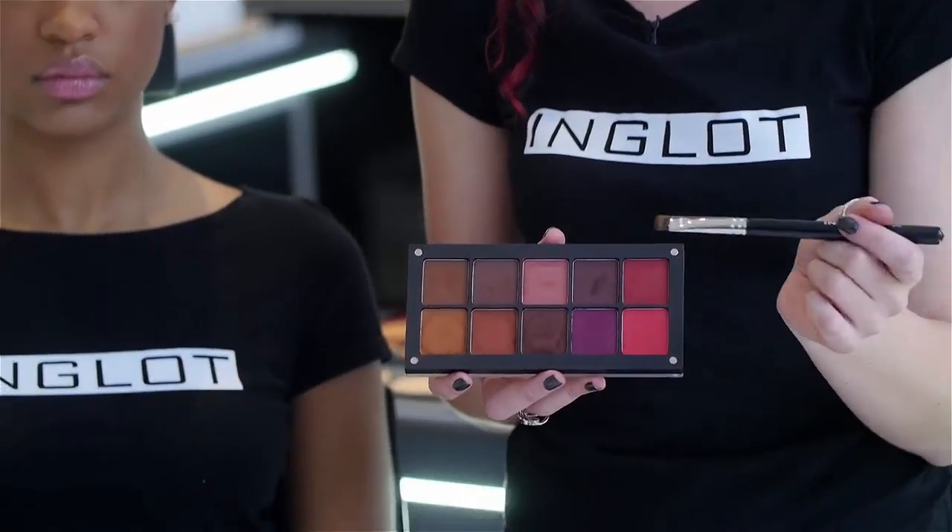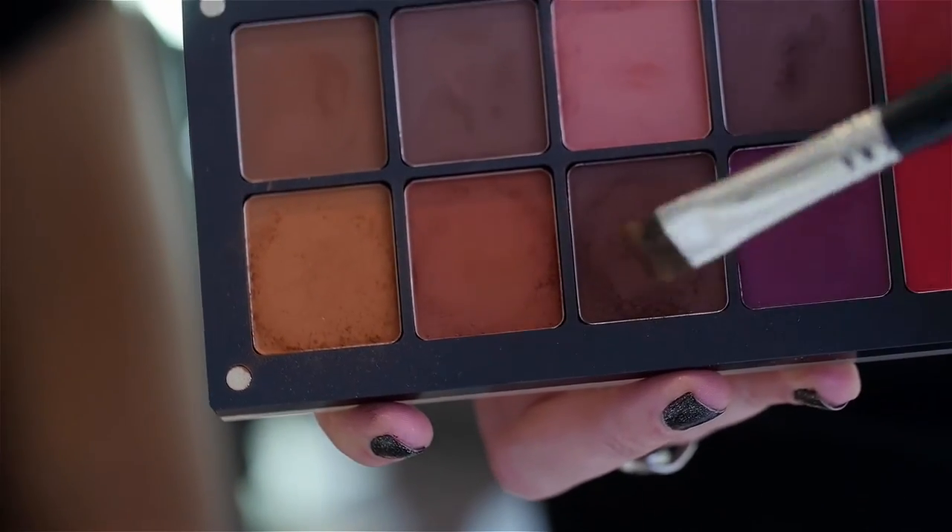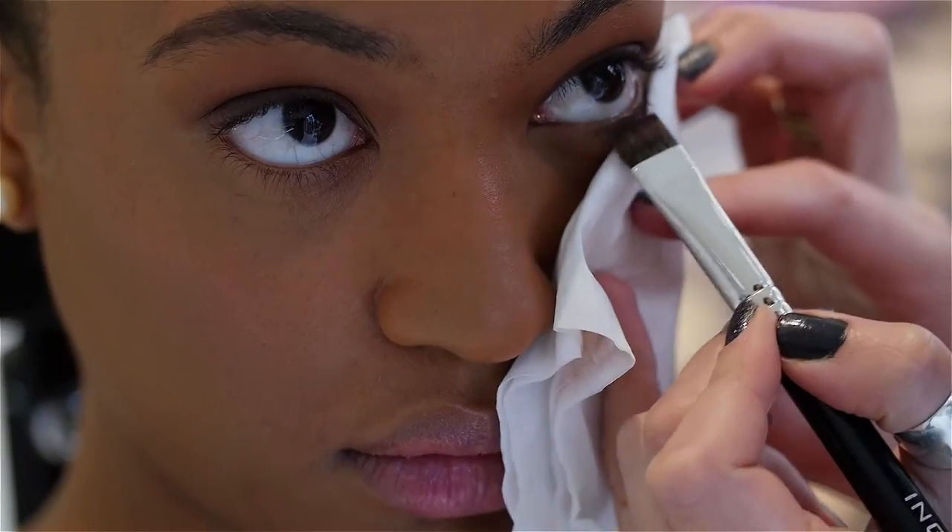I'm using the same flat brush we used to rim her top lid for her bottom lid, and we're going back into that 298 deep chocolate warm brown colour. This is beautiful because we're using shadow as liner — we're not even using liner — and look at that pigment.